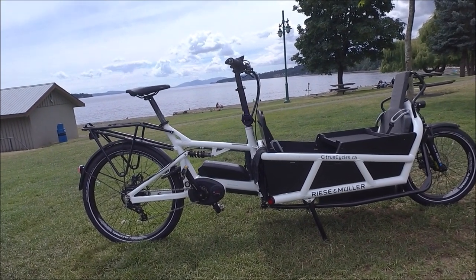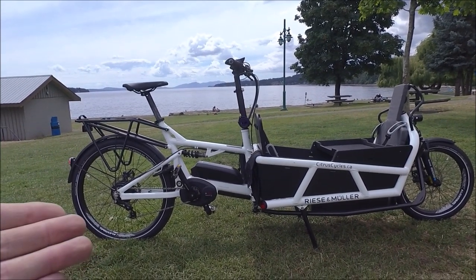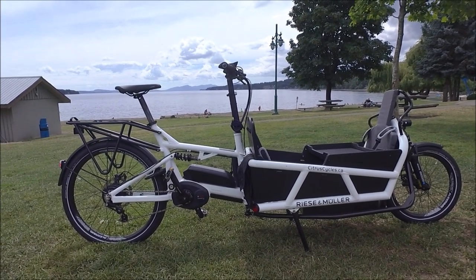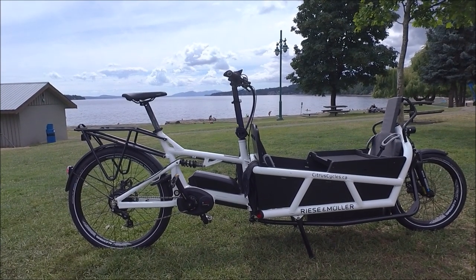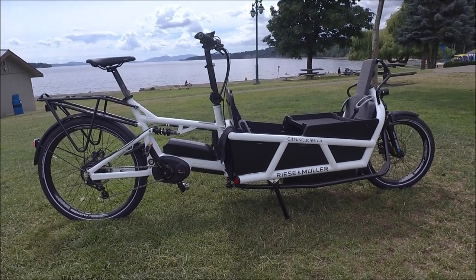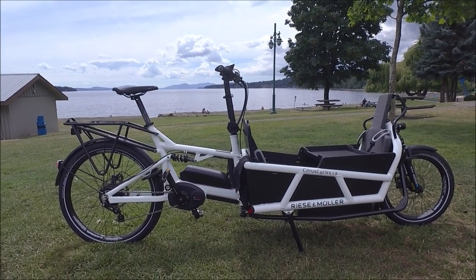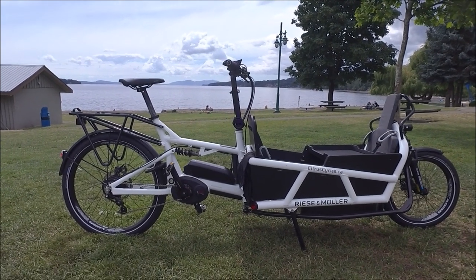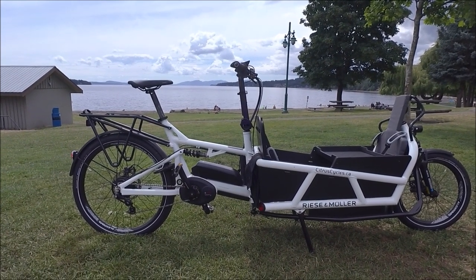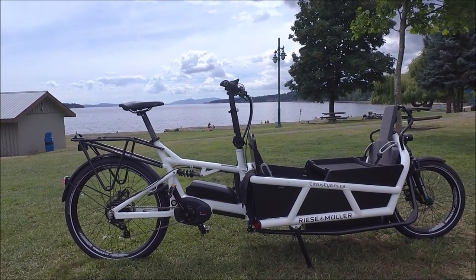In this video review, I'm going to talk about why you'd want a cargo bike, go into the details of the bike, compare the Lode Touring to the Lode Vario, talk about some of those differences, and take you on a ride test. This is a very long video so feel free to skip around — I'll try to indicate the times for the ride test. If you have questions, I'm more than happy to answer them. You can find our contact information, current pricing, specs, and other video reviews on our website at citruscycles.ca.